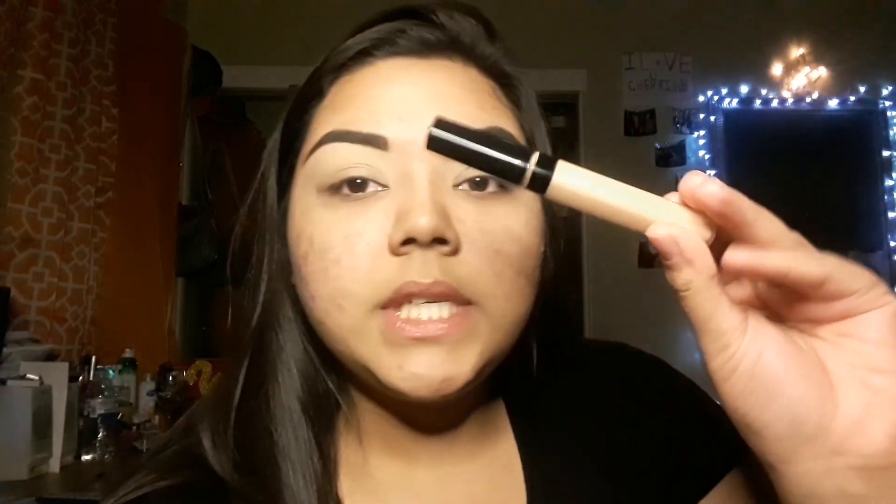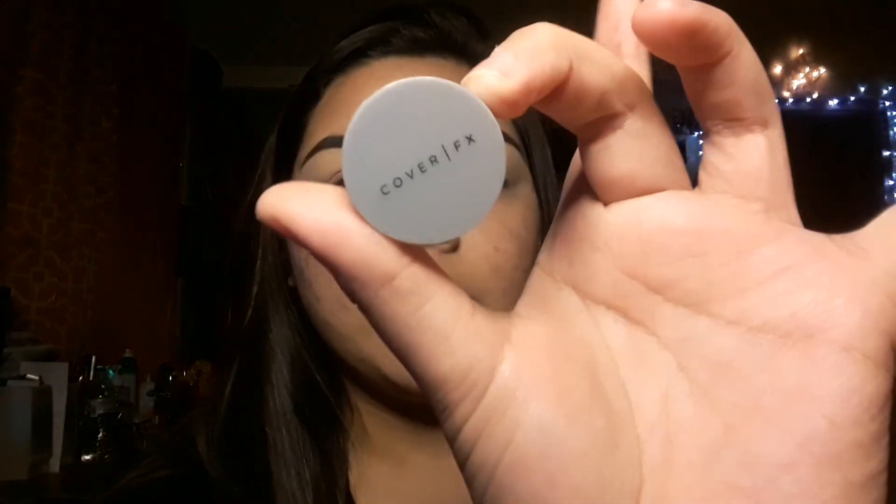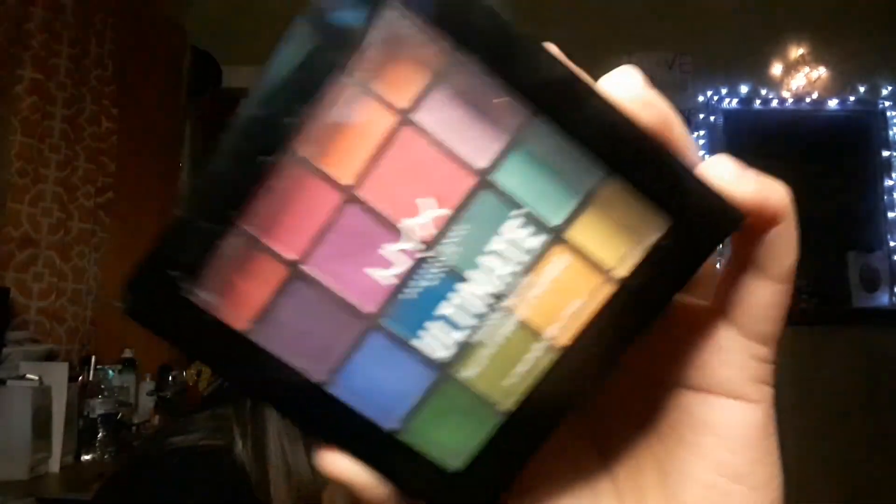So I went right in — pardon my eyelids — I used the Maybelline New York Fit Me Concealer in the color 15 Light. And I also used just a little sample of the Cover FX Translucent Perfect Setting Powder to set it so it won't crease. So now we are going to go in with the NYX Ultimate Bright Eyeshadow Palette.